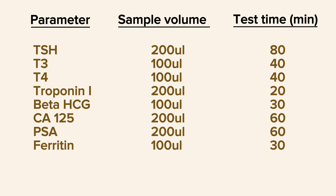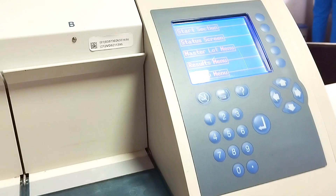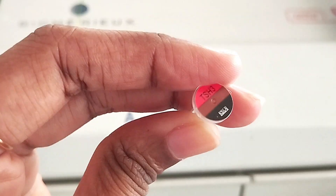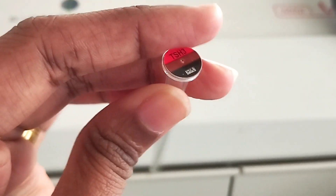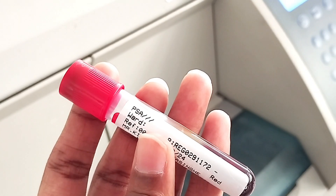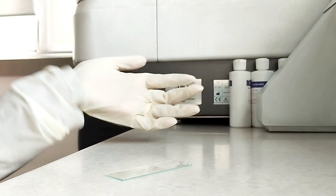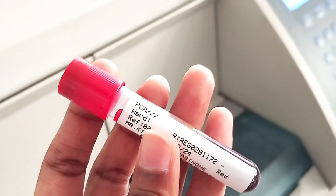For the test, we need our hormone analyzer with the barcode scanner attached, then the strips and the spurs for each sample, a calibrated pipette with disposable tips, and the sample of course. It is also recommended to wear gloves while handling the sample.